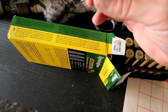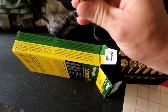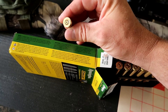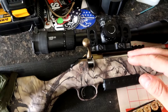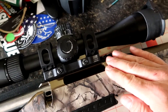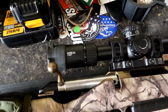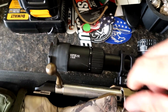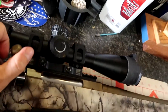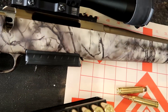I don't see any signs of excessive pressure — the primers are pretty flat but not too bad. I'm just not really sure what's going on. That's why I didn't want to shoot more than the six rounds today. It should not be that hard to get that case to come out.